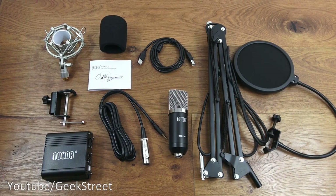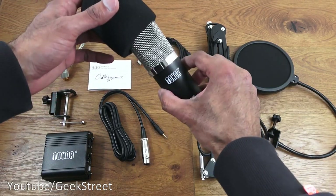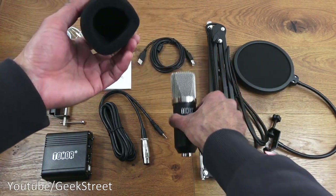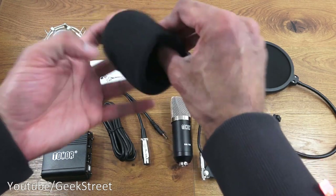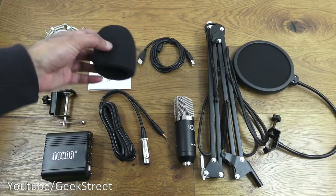Next we've got a foam cap, and that goes over the condenser mic. It's just made of foam — nothing too amazing about it — but it's a good fit when it goes over.